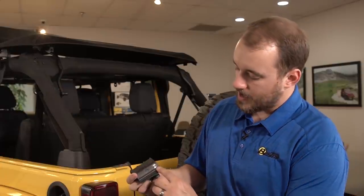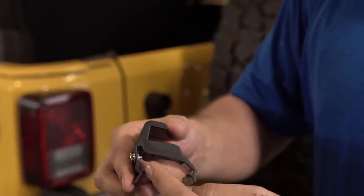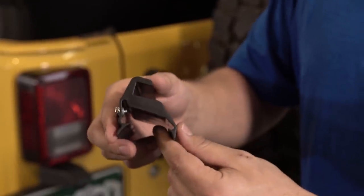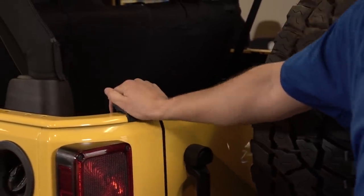Before we can install the windows, we need to install the tailgate bar retainer clips. There are two of these, one for each side of the vehicle. You can tell them apart by looking at the back side where there's a snap — this snap goes towards the outside of the vehicle. To install the clip onto the vehicle, take this hooked surface and hook it inside the vehicle body. Pull down and out until the clip snaps into place.